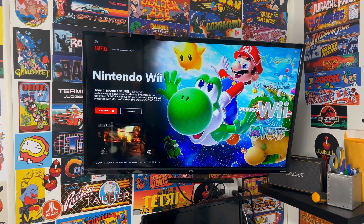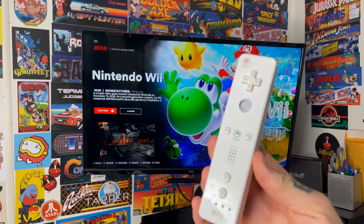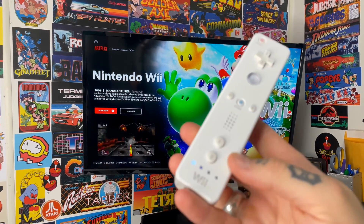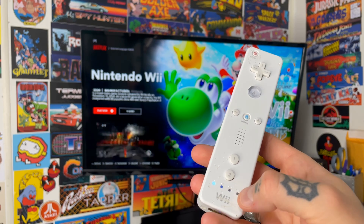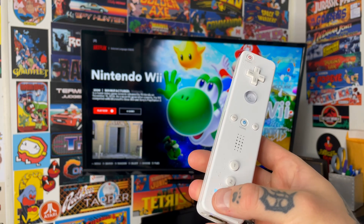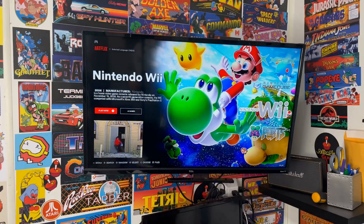Once it's plugged in and booted up, in Mode 4, you're going to hit the pair button on both your Mayflash Dolphin Bar and your Wii remote. Once you pair it up, you'll get a light on the Wii remote — there are four LEDs across the bottom, and you want the one furthest to the left to be lit up. That indicates everything is paired correctly.